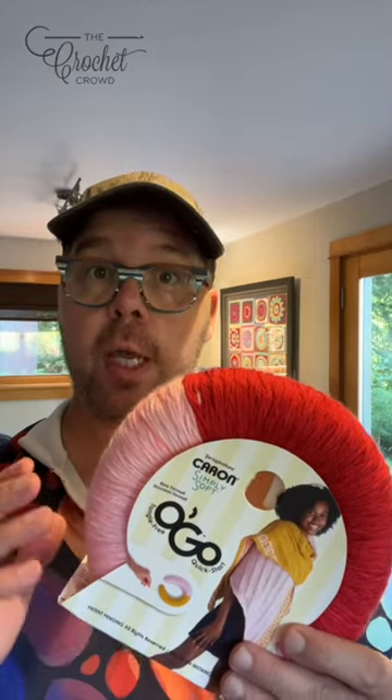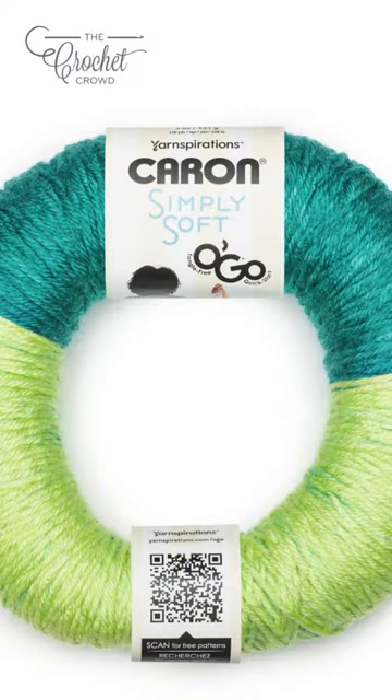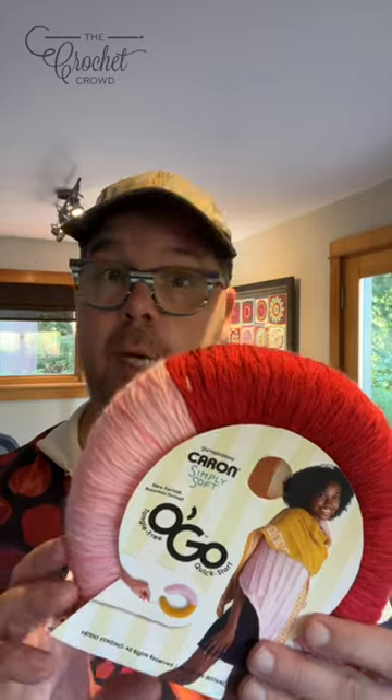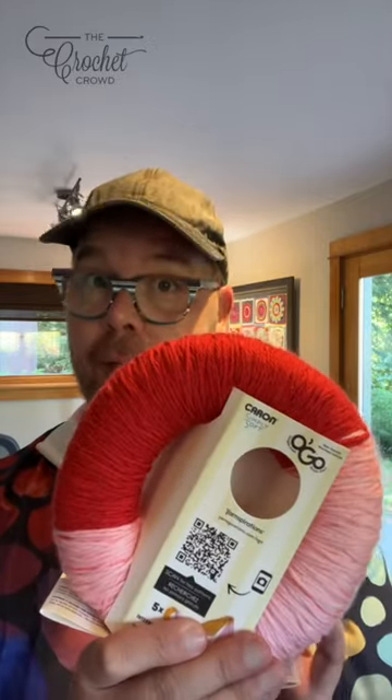As most of you know, Caron Simply Soft is a premium acrylic yarn. Therefore when you wear something like this it drapes better because it's premium, and it also dyes a lot better too because it's a premium acrylic yarn.